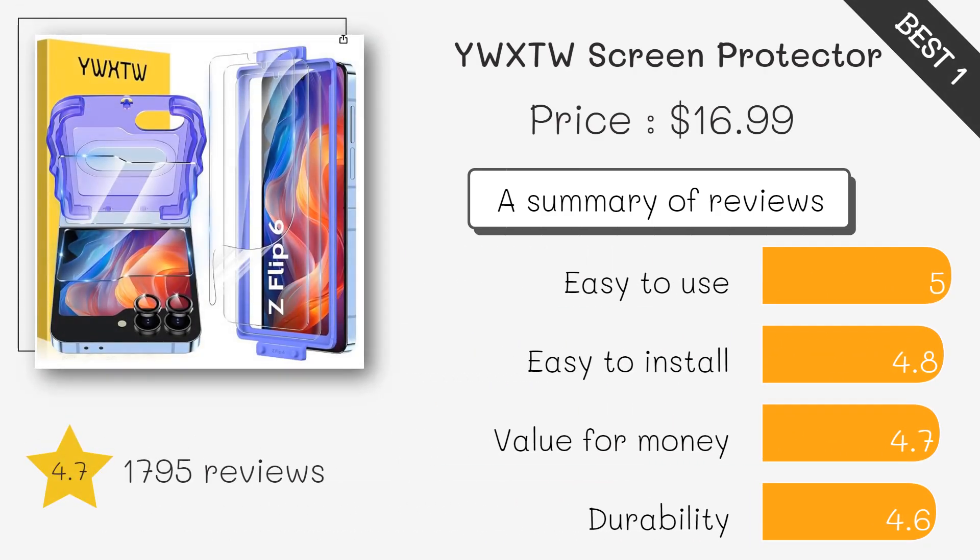This kit includes two internal flexible TPU films, two cover screen glass protectors, and two camera unit protectors. The privacy tent ensures your screen remains visible only to you, offering extra security.